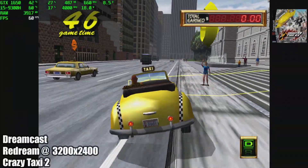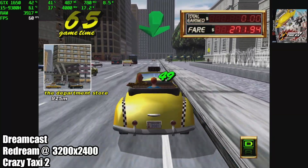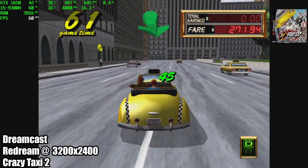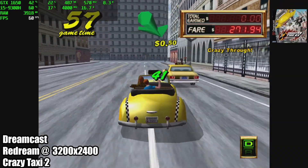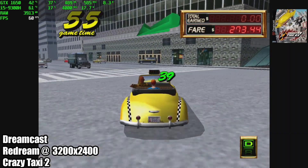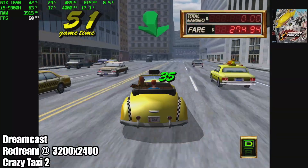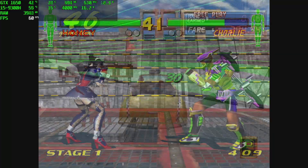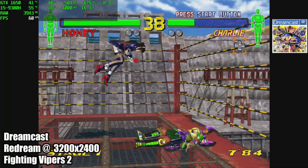First up we have Dreamcast using the Redream emulator, upscaled to 3200 by 2400. Here we have Crazy Taxi 2, and with each game you're going to see running in this video I'll have Afterburner up in the top left-hand corner giving us all the information we need. As you can see, Crazy Taxi 2 is running at 60 FPS at 3200 by 2400. Dreamcast on this machine is going to be a non-issue.